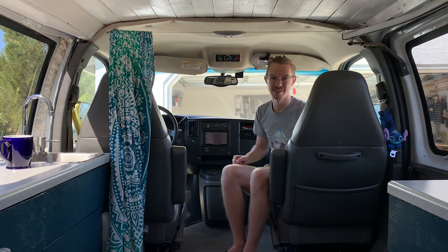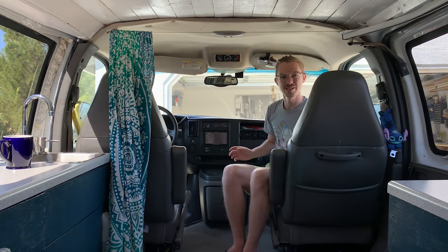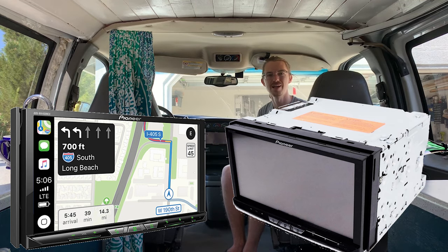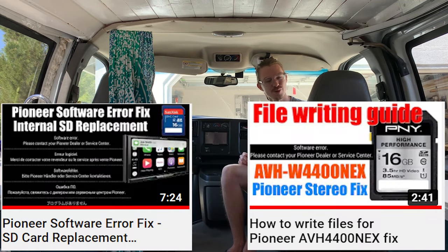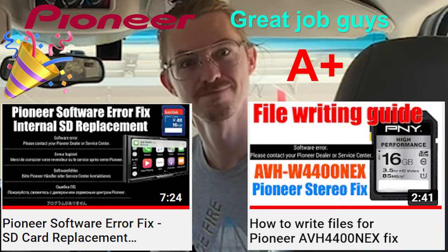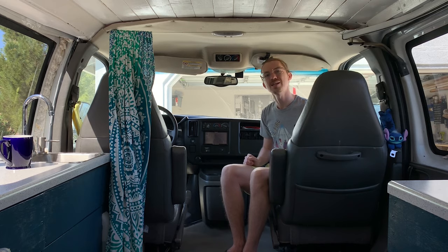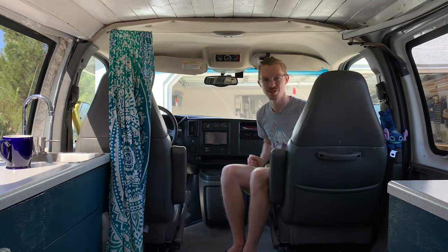And if you've had a van with an OEM stereo, let me know your thoughts on that. I did upgrade mine to this Pioneer head unit — it has wireless Apple CarPlay, which is wonderful. And aside from the occasional software errors, it's been fantastic. But it did not solve the sound quality issue.